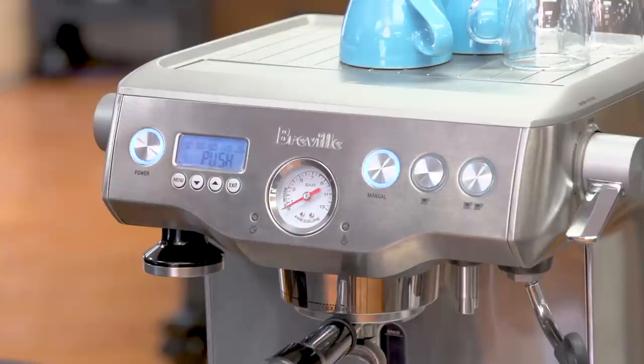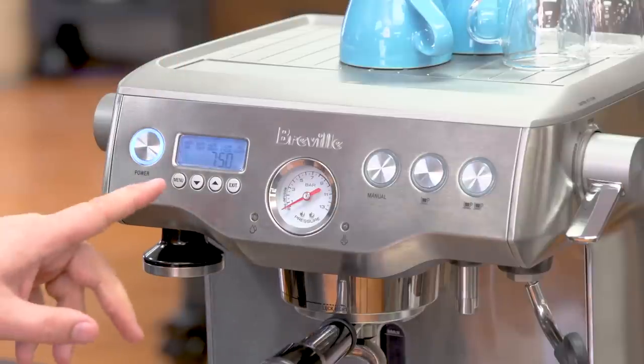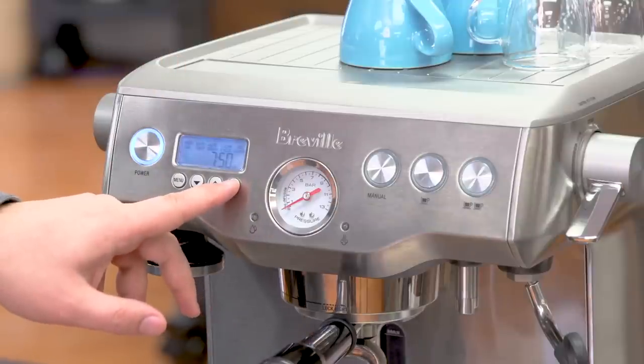The next option is to run the cleaning cycle — you put a tablet into the portafilter and it back-flushes the machine. The final option is to set the clock, which is needed for the auto start feature.